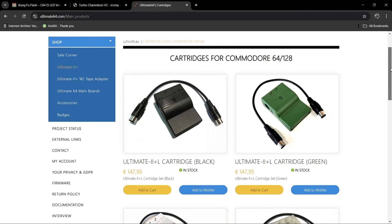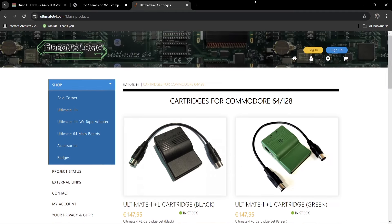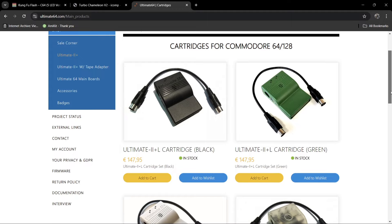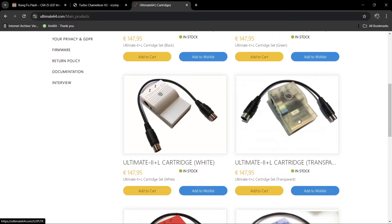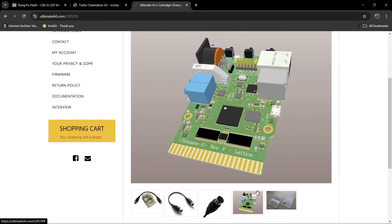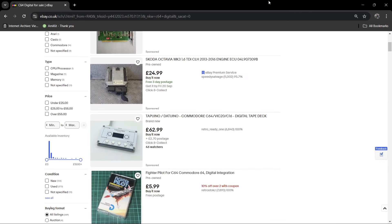Finally, this one isn't as expensive as the Turbo Chameleon — this is the Ultimate 2+ L cartridge from Gideon's Logic, the same website I showed earlier. The good thing about these is that you can swap over the cases, so if you get bored of one color you can order a different case for your PCB. The real selling point to me is that these have Ethernet built in on the board — we've got an Ethernet port, a couple of USB ports, and a photo port, and it's powered by SD. These are around a hundred dollars or pounds cheaper than the Turbo Chameleon, though this one doesn't have VGA.